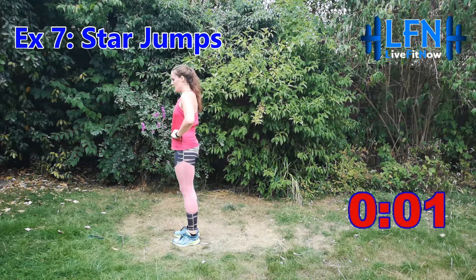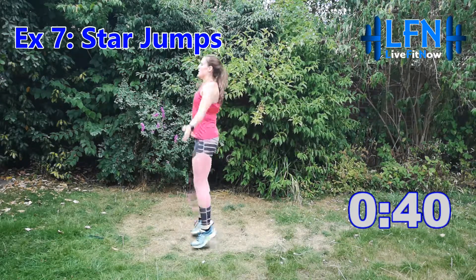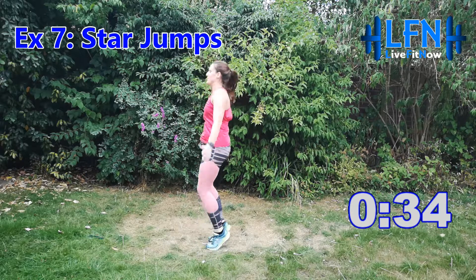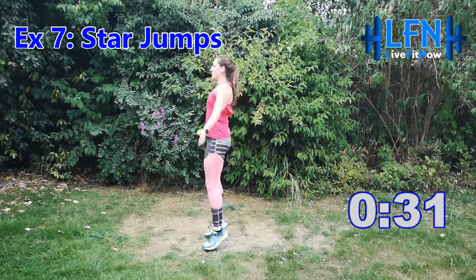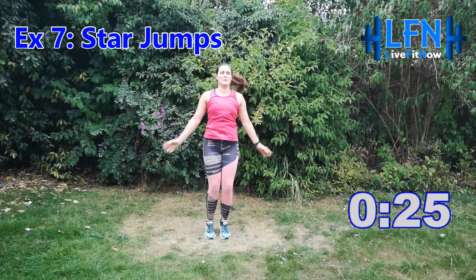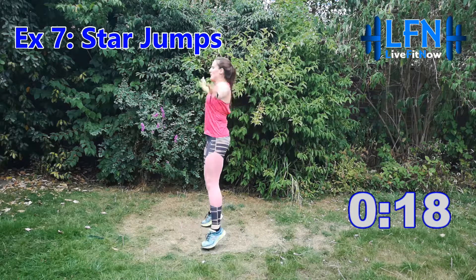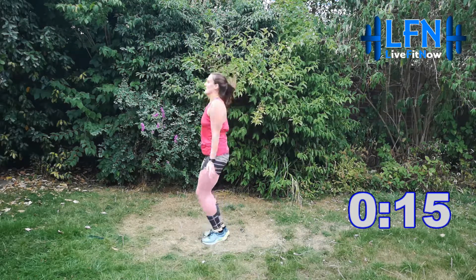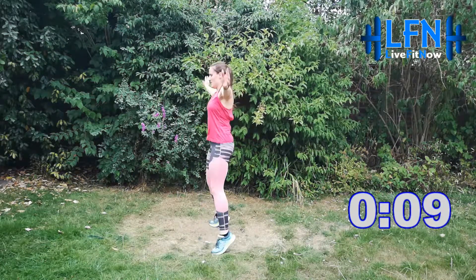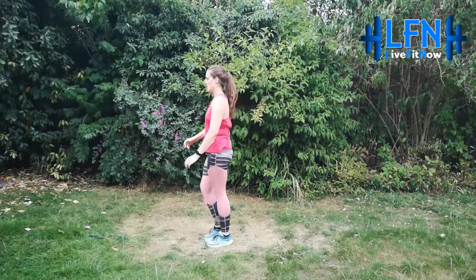Three, two, one — jump out, jump in, get those arms moving. Nice big movements. If you're struggling, don't forget you can slow it down to walking pace, but try not to stop. The goal is to keep this pace up for the whole 45 seconds. Come on, 10 seconds. Three, two, one and relax.